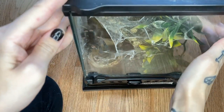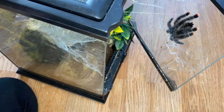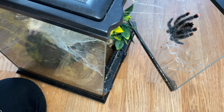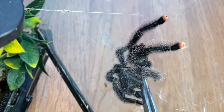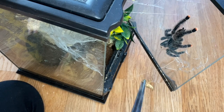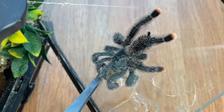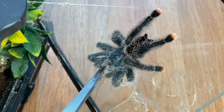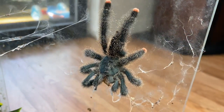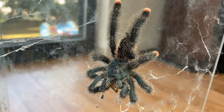We have someone here that actually just molted — this is my Avicularia avicularia. I know she's ready to eat, so I don't know if she'll take it right now but we can certainly try. There she goes — she got it. Another species I've had and grown out for like ever. It's so great to see them grow.